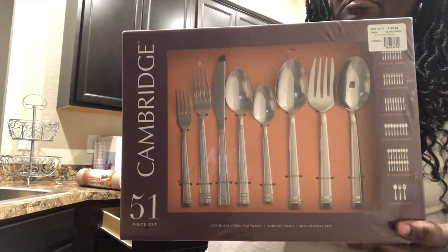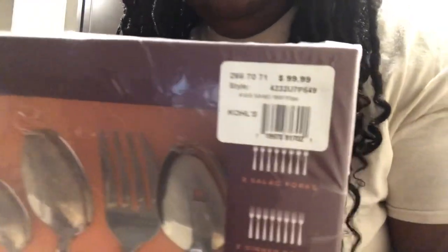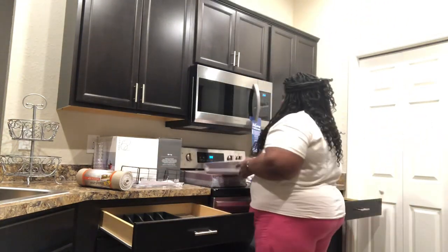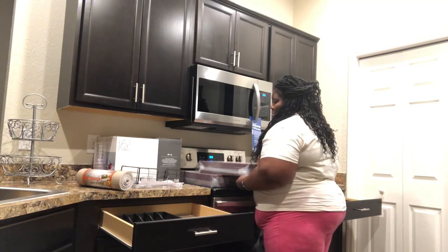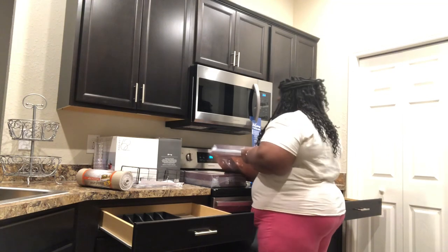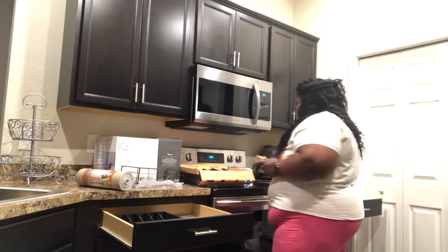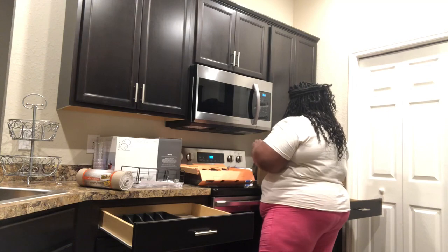Here is a set of silverware that I purchased from Kohl's. They had a really good sale after Thanksgiving — they were $99, but I believe I only paid $40 something because they had a great sale on a lot of their kitchen utensils, towels, and different things. I was also able to get Kohl's cash, which gave me a little more discount when I purchased the towels and utensils from Kohl's.